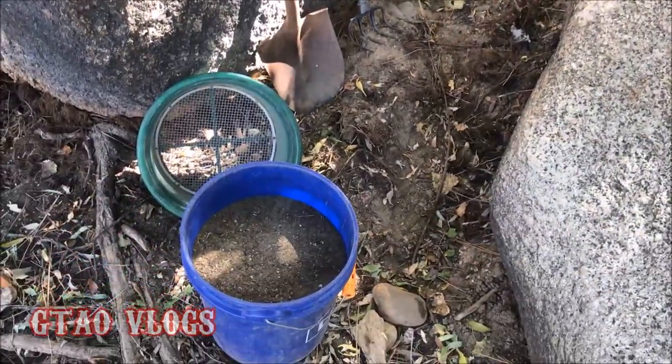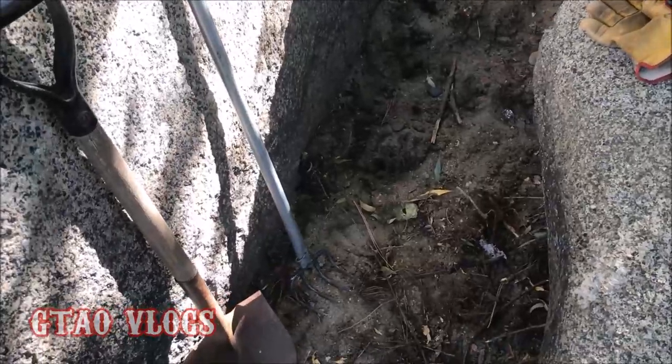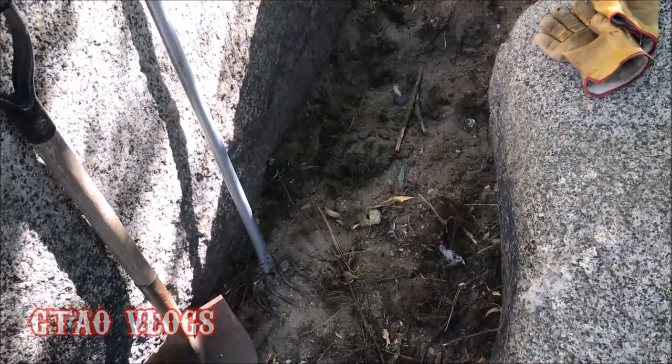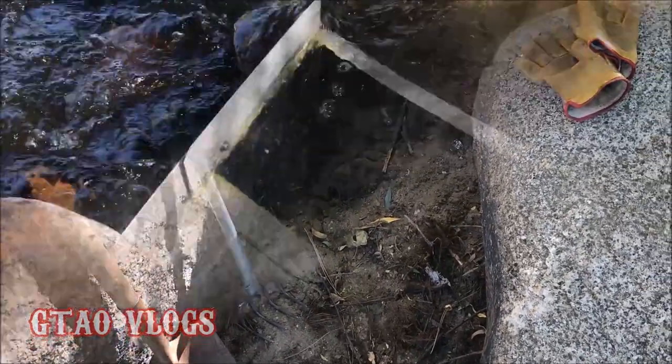Pretty much the second search — taking a sample. I got one bucket here classified quarter-inch minus, and I'm just pretty much taking a surficial sample. I'm going to go put it through the sluice box and see if there's any gold in it at all. Here we go.